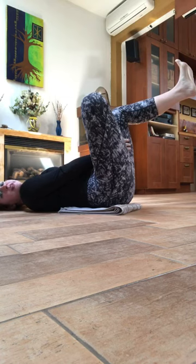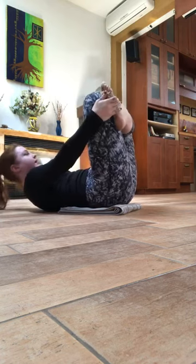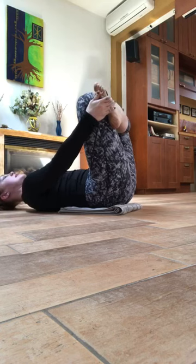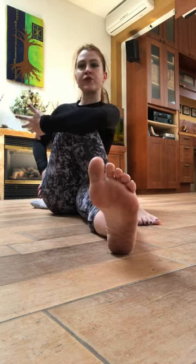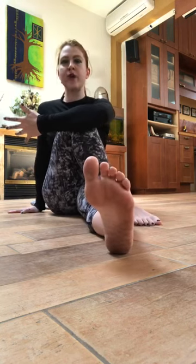A more challenging version of this stretch is to try to grab your other foot like this. Then transition into this stretch here — you can do this with your foot out in front of you, trying to push this hip into the ground as best you can while keeping that foot flat and a nice straight back. If you want to challenge yourself, bend this leg as well and really work on sinking that hip down into the ground while maintaining a straight back.